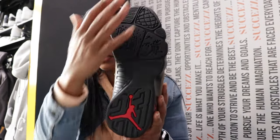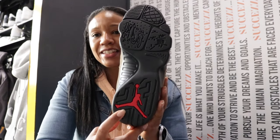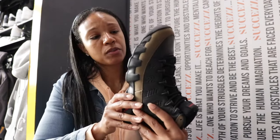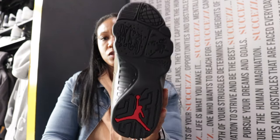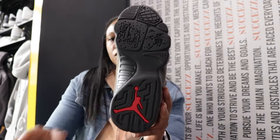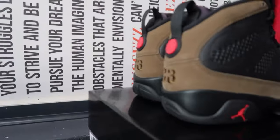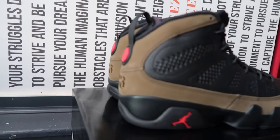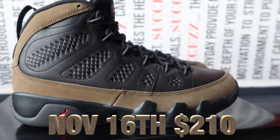As y'all can see — all black anyway — getting to the outsole: the standard all-black with the giant red Jumpman. It pretty much has a lot of global interpretations on the bottom per the normal nine. Nothing different from the typical nine that you would see.